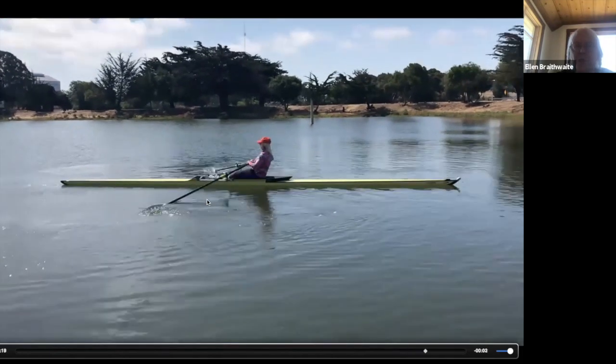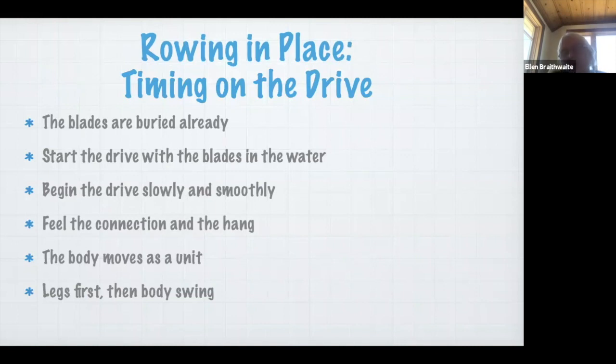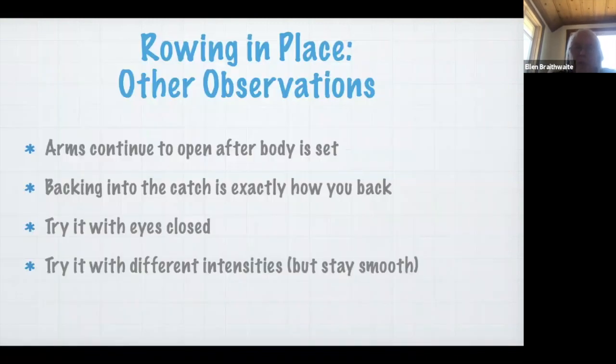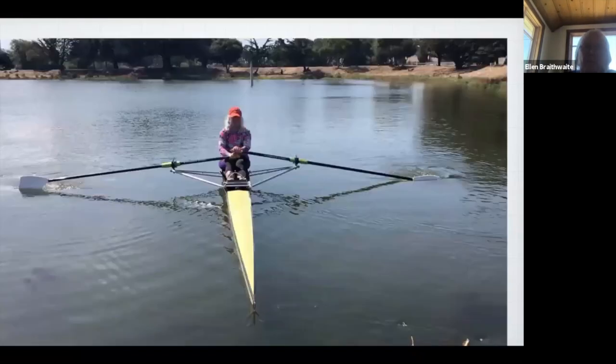For how it affects the drive: the blades are already buried in the water — you start the drive that way, and that's the way you should start the drive. You can begin to feel the smoothness of that initial push, slowly and smoothly. You can feel the connection and the hang because you're not missing water. The body's moving as a unit — the legs start and then the body swing comes in. At the release, the handles can float all the way into your body; you don't need to yank them. You can see how the elbows stay level with the wrist and how the blades begin to come out of the water.